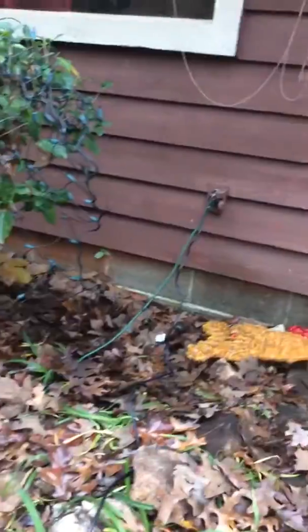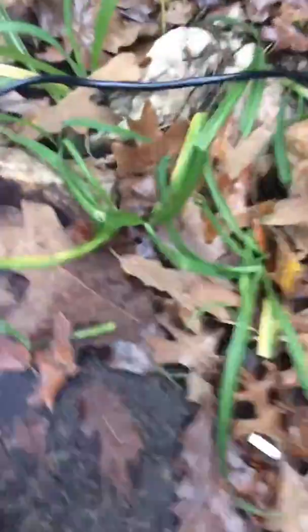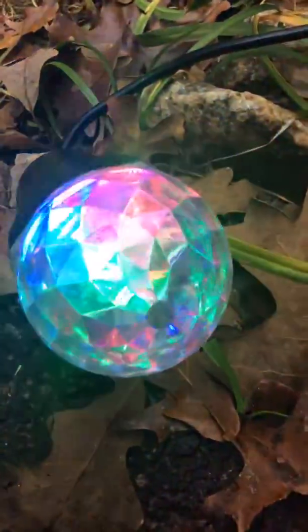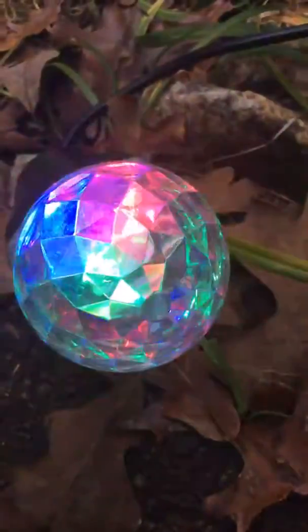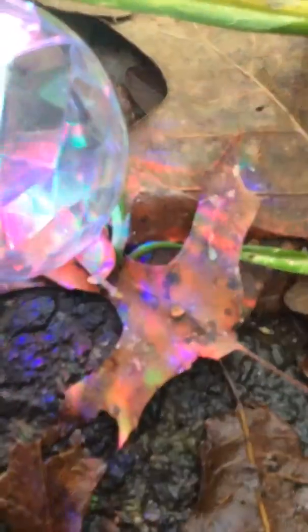Right here we have a kaleidoscope — it's like a birthday kaleidoscope, that's what it's called. And if you look closely at the ground, that's what it looks like.